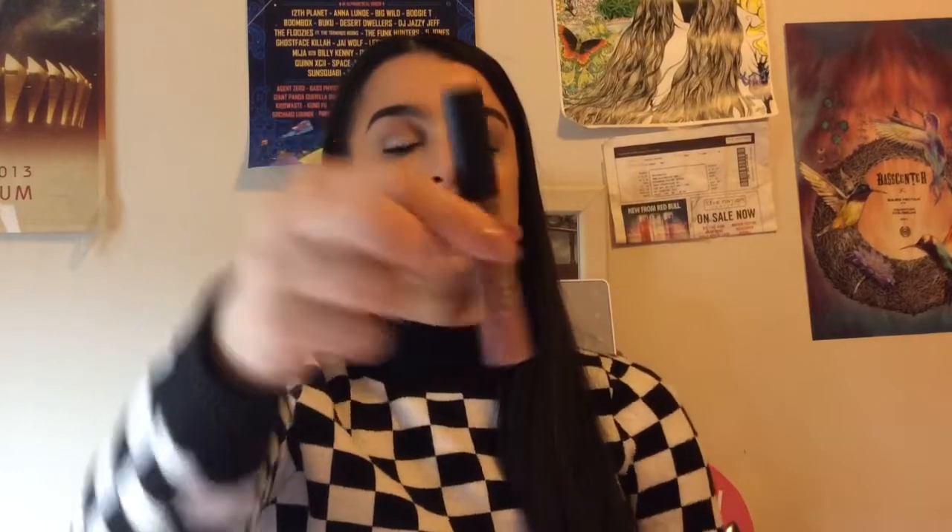This looks like a full size, and it is in the color OG. I am so excited. I love colors like this — it's just kind of like a mauve nude color, and this is a matte dry down. That is so cool.